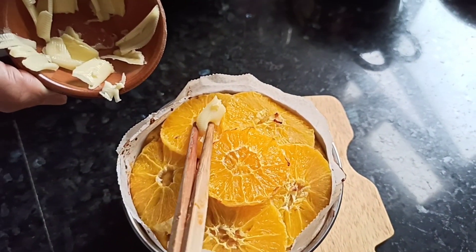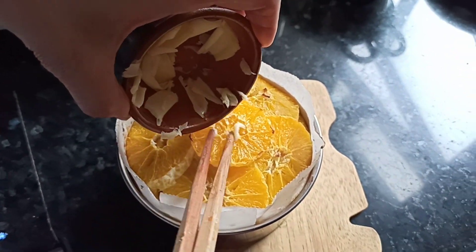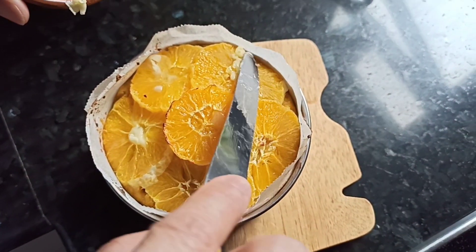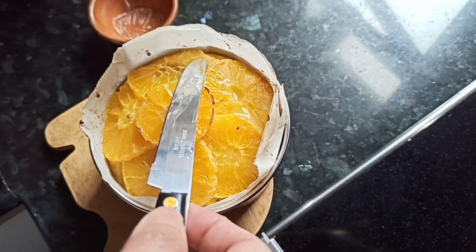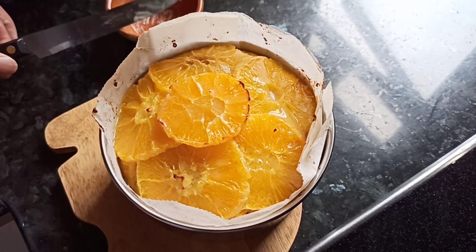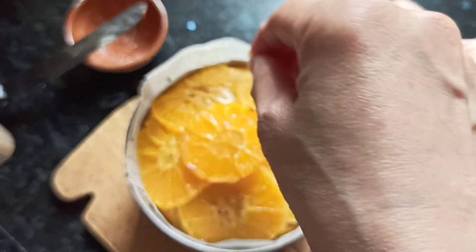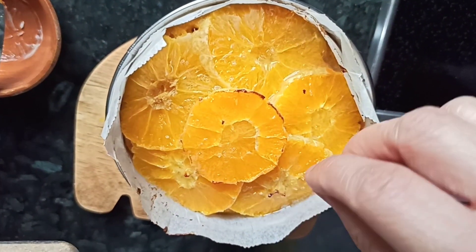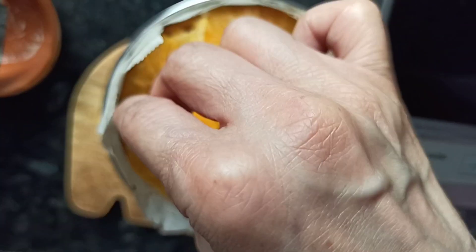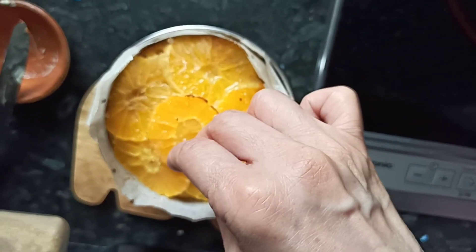We put in a very minimal amount of butter — this is the only oil we add to this cake. The cake is now glazed with butter, and this is the first time we add sugar — just a sprinkle of minimal sugar on this orange pumpkin or squash cake.